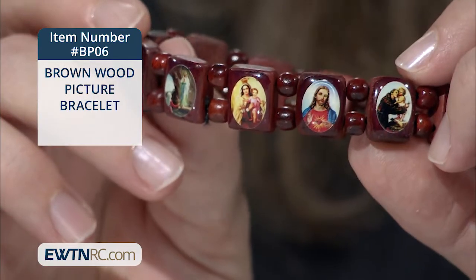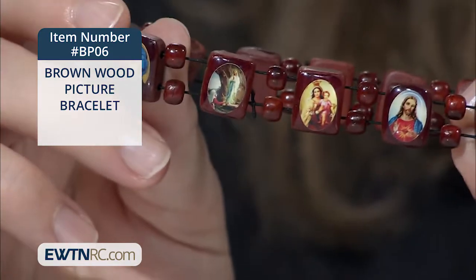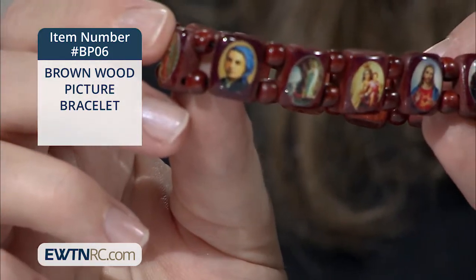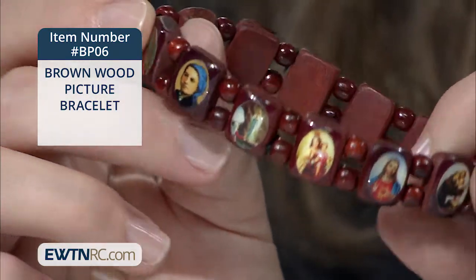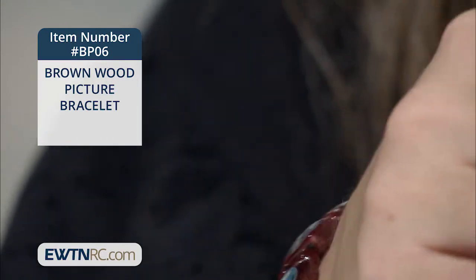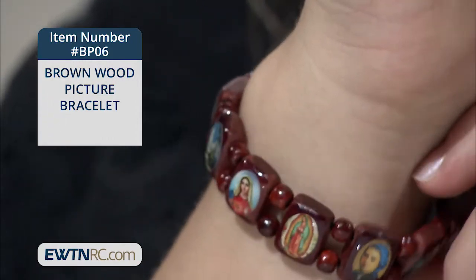It's a brown wood picture bracelet, made from round and rectangle wood beads which have been stained a dark brown. It's very lightweight and stretches to fit most wrists, even that of a child's. The images are affixed right to the wooden beads and sealed in with a clear coat.